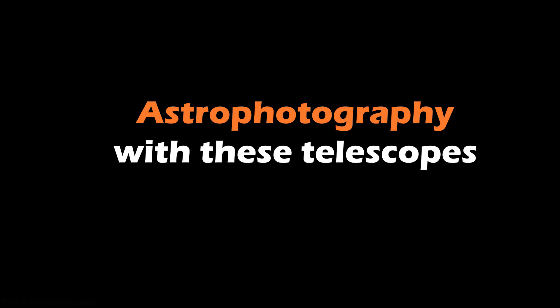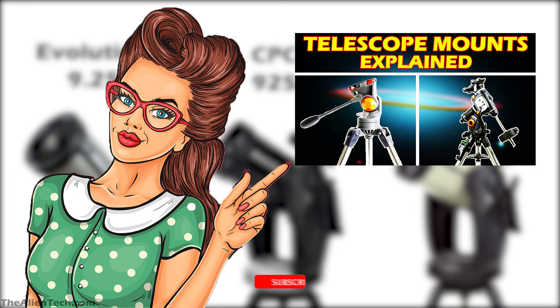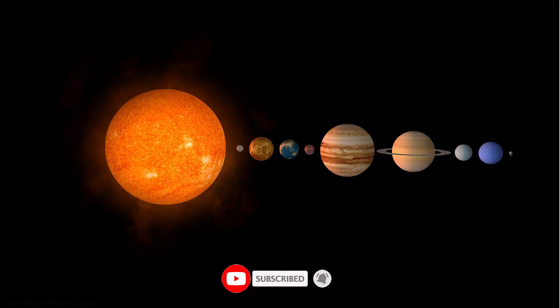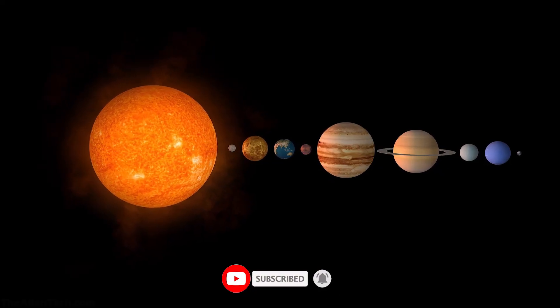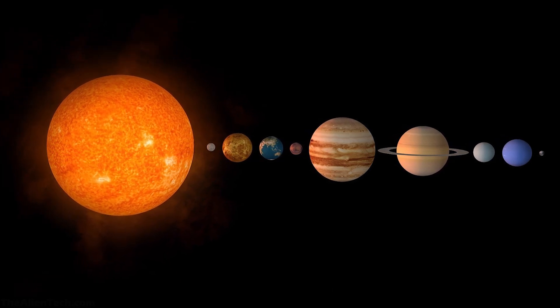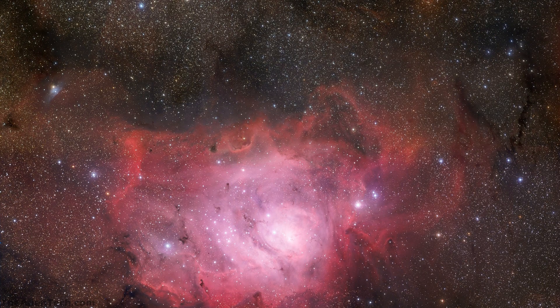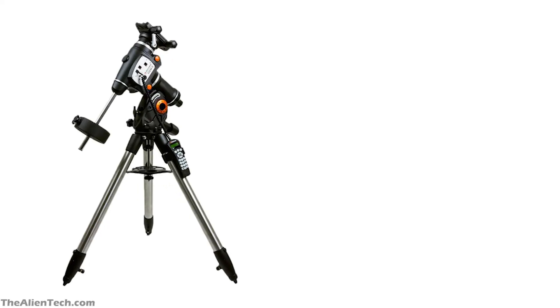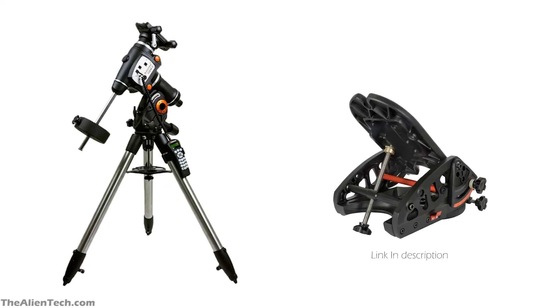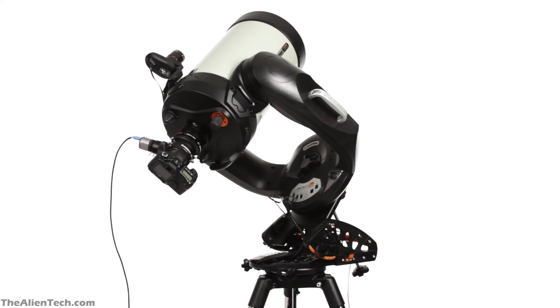All the telescopes come with a single or double fork variation of the alt-azimuth mount. An alt-azimuth mount is not suitable for long exposure astrophotography. Short exposure photography can be used to capture images of planets and bright deep space objects. But if you want to do long exposure astrophotography — capturing images of very dim, deep space objects — you will need a good equatorial mount, or you can buy a wedge to convert this AZ mount into an equatorial mount.